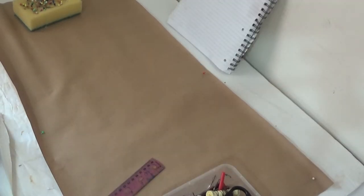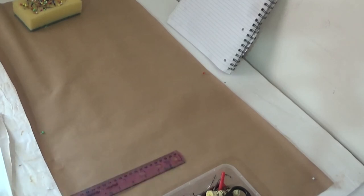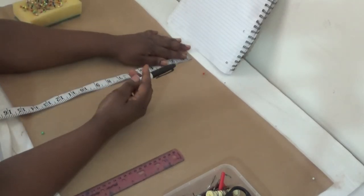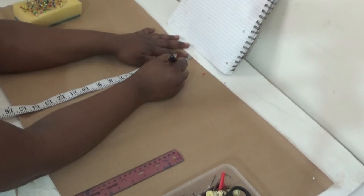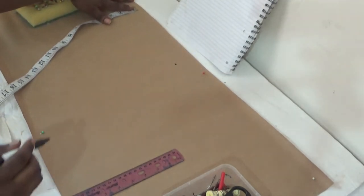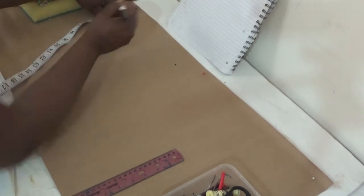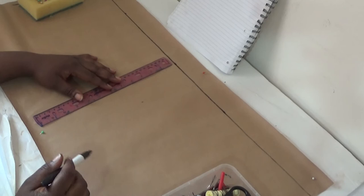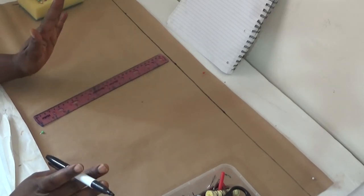The first thing you're going to do is take out two inches from your paper. The reason for these two inches is to have space for your allowances. So I'm going to take out two inches here to that end.